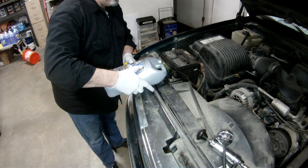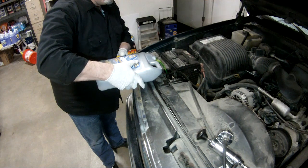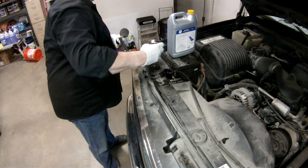This particular one was definitely an oddity. The customer came in complaining of a lack of heat. After he dropped the vehicle, I went out to bring it in and immediately noticed the check gauges light was illuminated and the coolant temperature gauge was absolutely pegged. I brought it in and found that the coolant was completely empty. After adding some and pressurizing the system, I noticed an obvious leak at the water pump area.